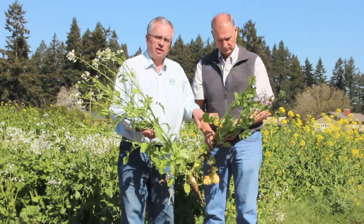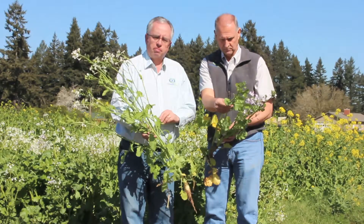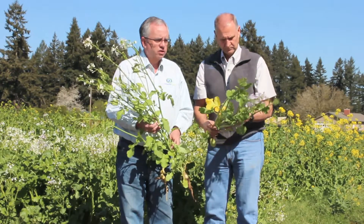So we don't recommend the nematode-controlling radishes for grazing, and really even with the daikons you need to be particular about the variety or brand that you're buying. Do a little research if you're going to incorporate them from a livestock grazing standpoint.